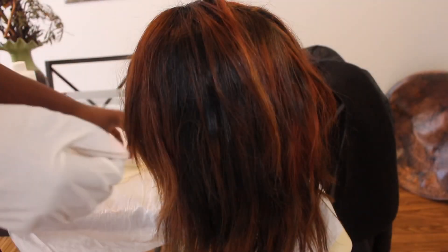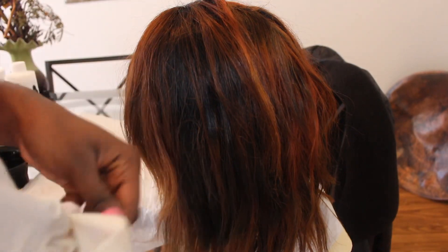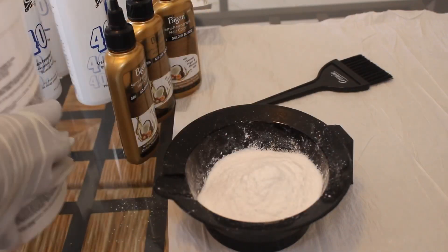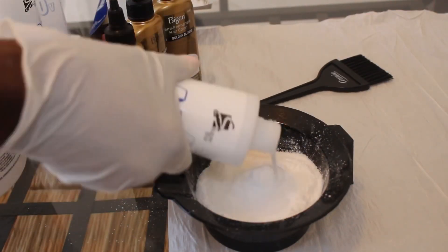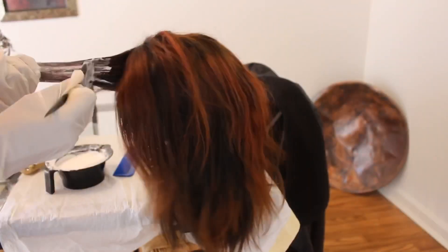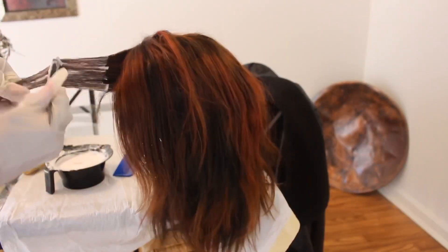The products I used were a Beijing golden blonde semi-permanent dye and the BW2 Clairol bleaching powder in 40 volume Clairol as well. This is me mixing it together to get ready to bleach my hair.